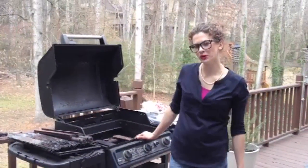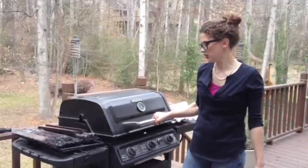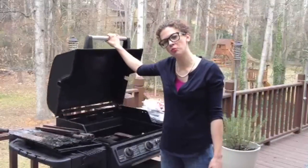So that's replacing the burners on your Brinkman Pro Series 2400, and that would apply again to any kind of grill that uses a rail cast iron burner.